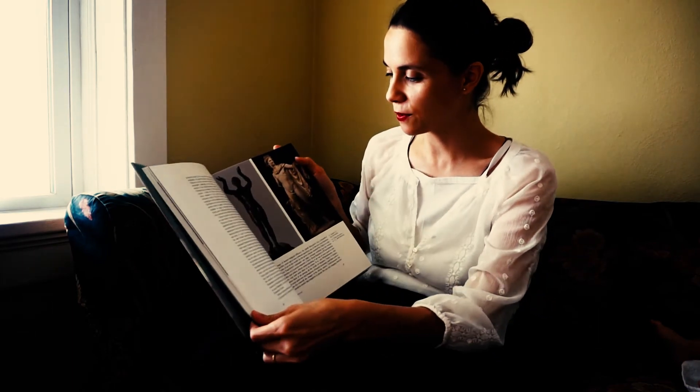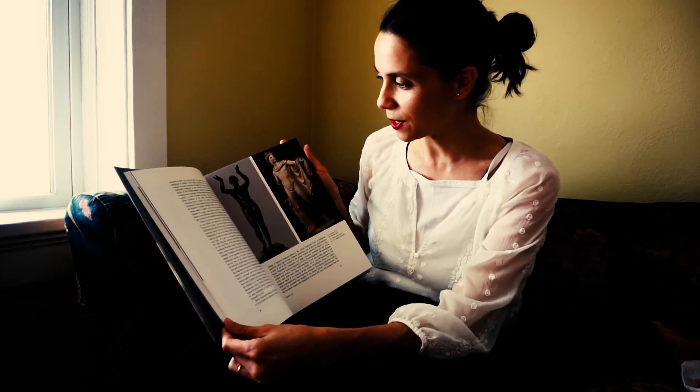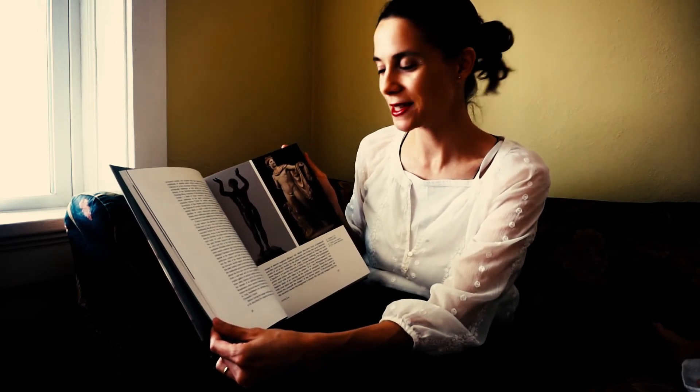Historian Kenneth Clark wrote a wonderful book on the nude, and you can get an edition that's filled with fantastic full-color images of the most sublime works of art from antiquity to the present day that capture the human figure.